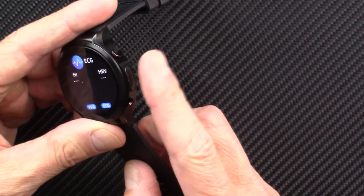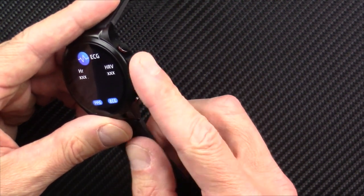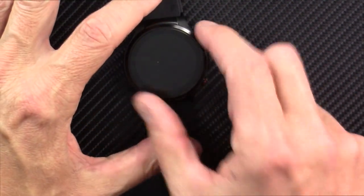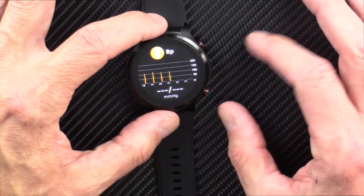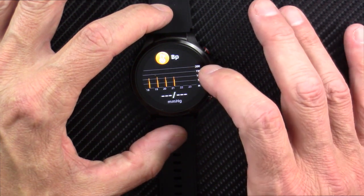It's an EKG watch. When wearing this watch on your left arm, you start the EKG mode, then press this electrode, completing the circuit through your body, and it does an EKG measurement. I like it — I think it's pretty accurate. It does diagnostics to indicate whether it detects anything in your EKG that might be an issue.